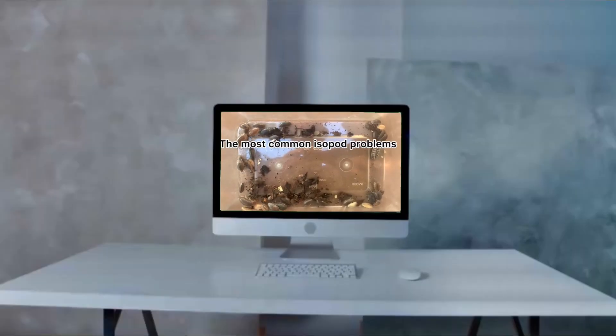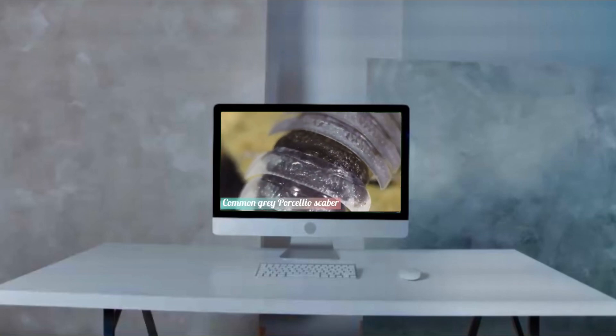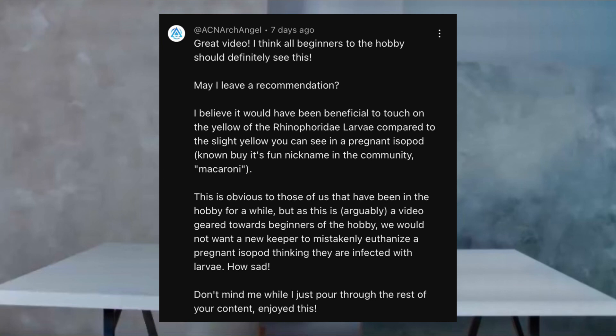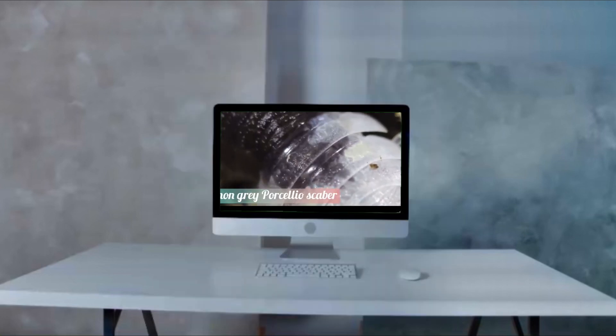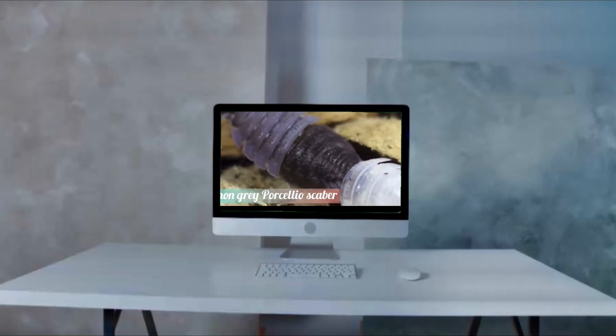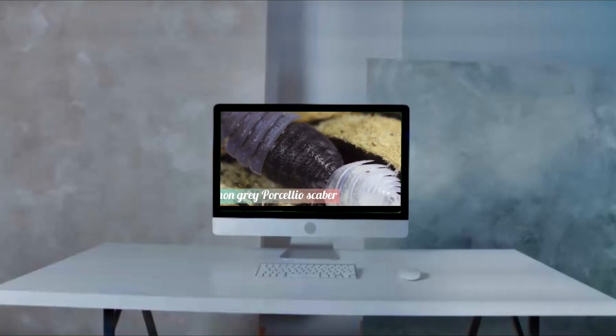If you have previously watched our 'What Is Wrong With My Isopod' video, you may already be a bit familiar with Rhinophoridae larvae. Thanks to ACN Archangel, I have become aware that a little bit more information may be needed for beginner isopod breeders, so that they are able to tell the difference between a pregnant isopod and an isopod infected with woodlouse fly larvae.